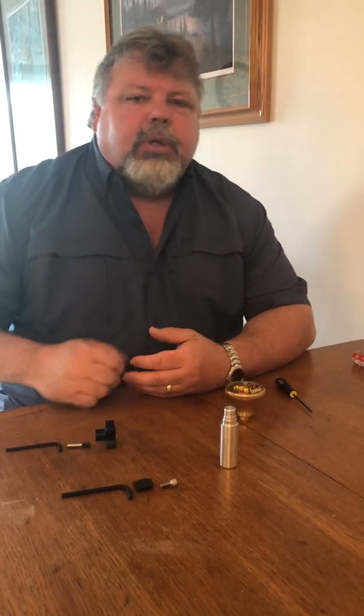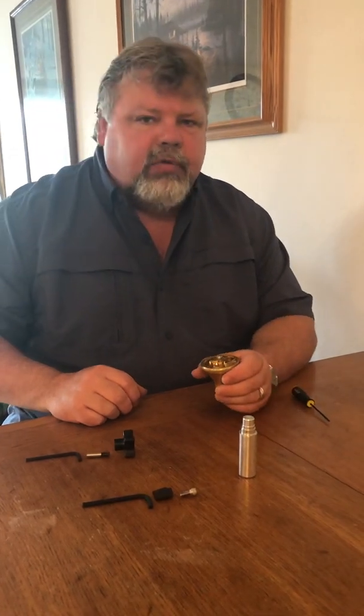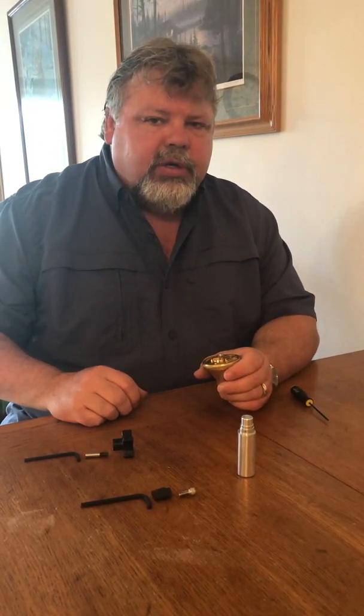We're going to show you how to disassemble and reassemble the Axial Flow Infinity Valve, also known as the Instrument Innovations Valve.